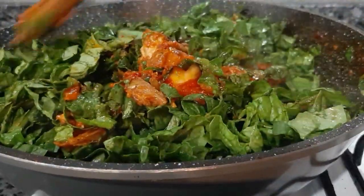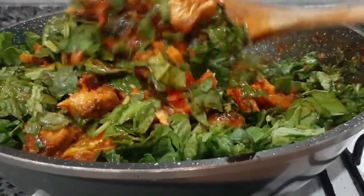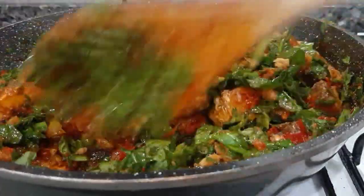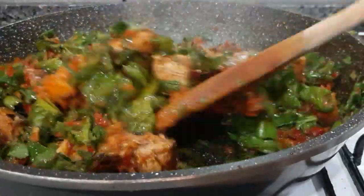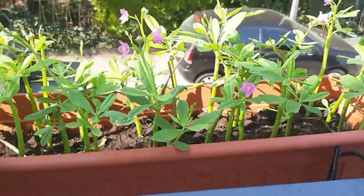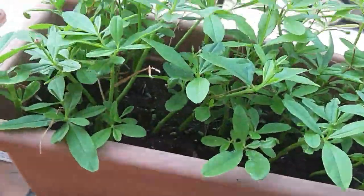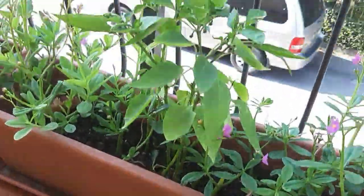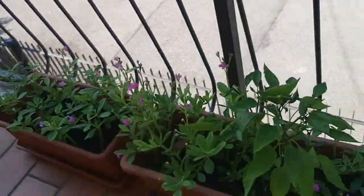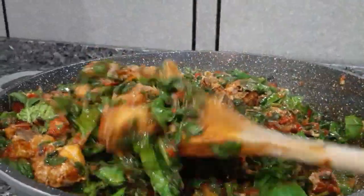At this point, everything is cooking on low heat. This is spinach — spinach is not hard at all. We have everything that you people are eating in Nigeria here too. We have a lot of fresh leaves. Let me show you my water leaf that I'm growing outside — I have a lot of it. And this sauce is now ready, very much ready.